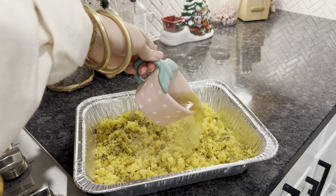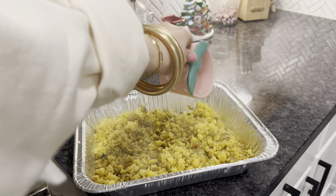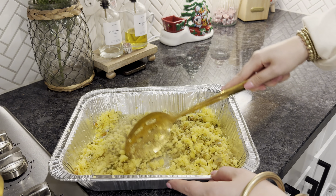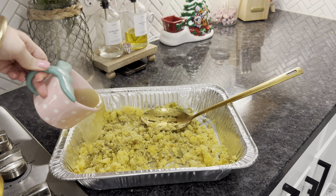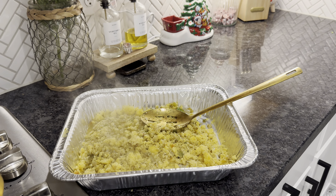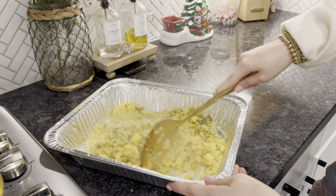She said you want to put a ton of broth in, but because I was making a small batch with just one box of cornbread, I did a little bit at a time — put some in, mix it, put some in, mix it. She said you want it to be super, super mushy, almost gross mushy, but I did mine somewhere in the middle. I also seasoned it up with more poultry seasoning, more garlic, and a little bit of Cajun seasoning.